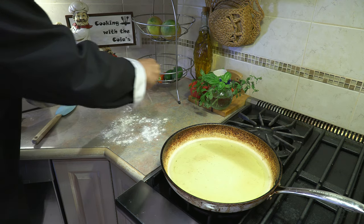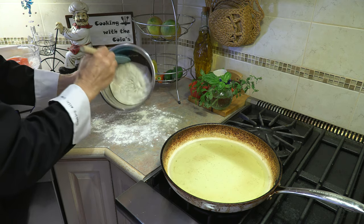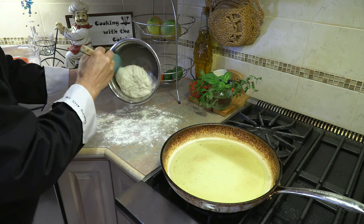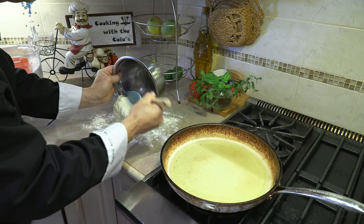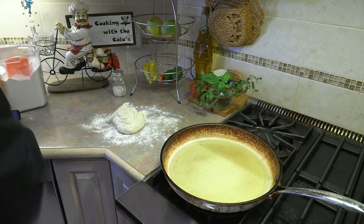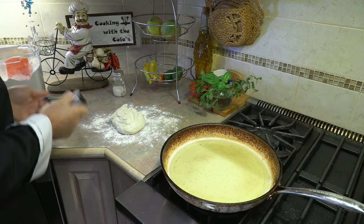I'm just going to flour a surface here just a little bit so it doesn't stick. Let's take our dough — I just love this simple same-day recipe, it comes out amazing every single time. You're not going to believe how easy this is to do and the results are nothing short of spectacular.